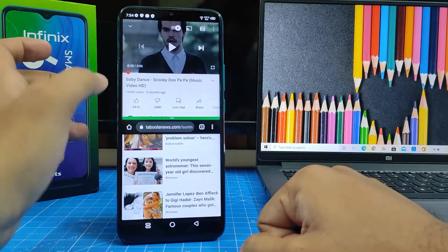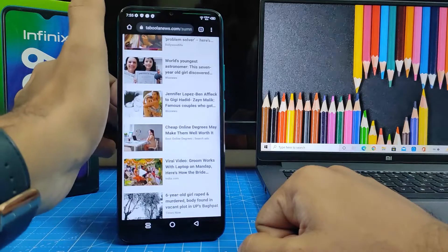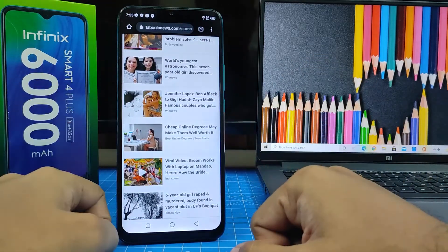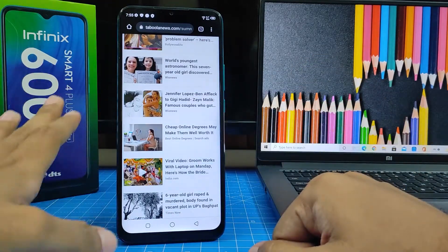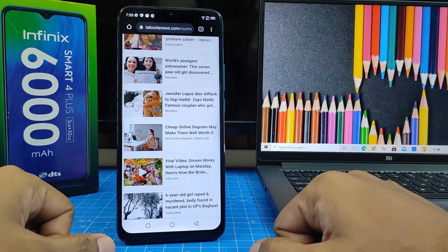If you want to exit split screen mode, you can swipe up or swipe down from here and it will return to full screen mode. That's all, guys. I hope this video is very useful to you. If you like this video, hit thumbs up and subscribe to our channel for more updates. Thank you.